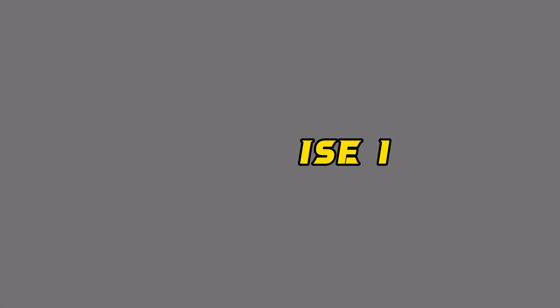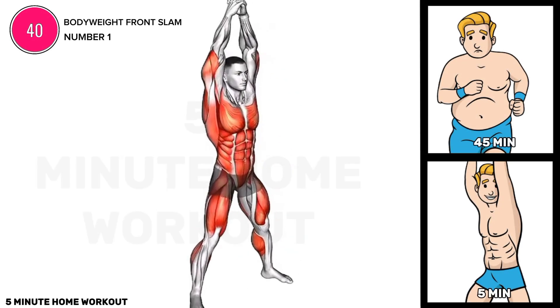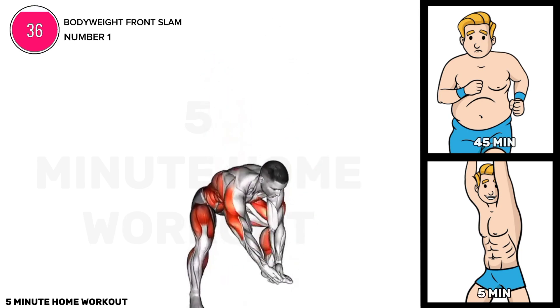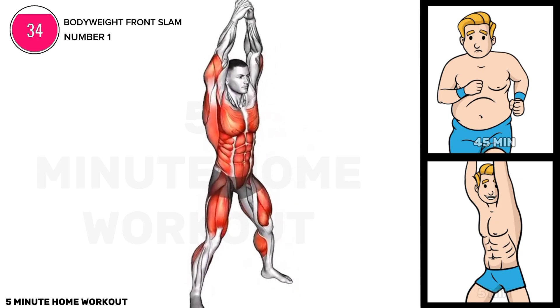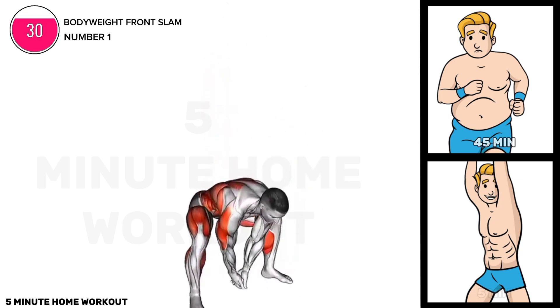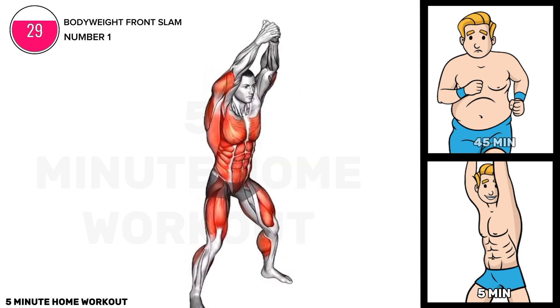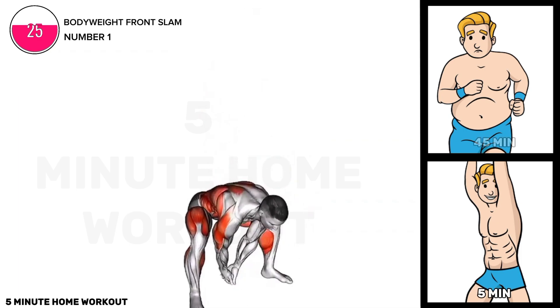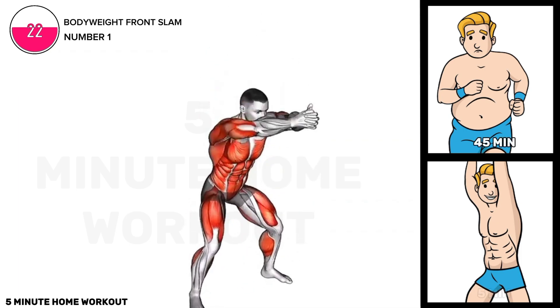Exercise one. Stand with feet shoulder-width apart, arms extended overhead. Explosively slam both hands down, bending at the hips and knees. Engage core and follow through with the entire body, retrieve the ball and repeat. This dynamic move targets the core, shoulders, and legs for a full body workout.